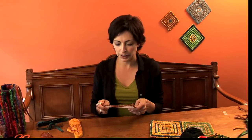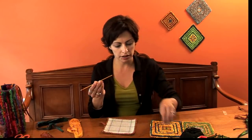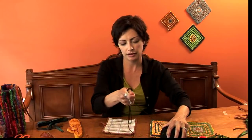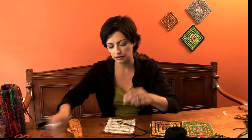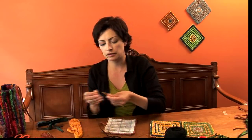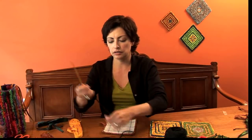Now we get to start locker hooking. Take the locker hook and choose a locking medium — I'm going to choose some dark yarn, the black. You want about two yards worth of that. Thread the locking medium, your yarn, through the needle eye of the locker hook.